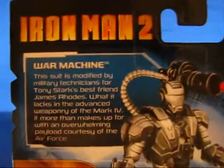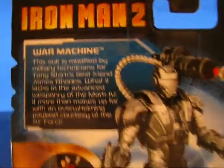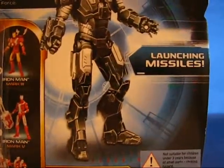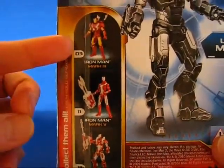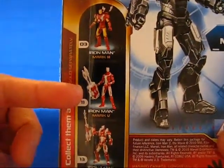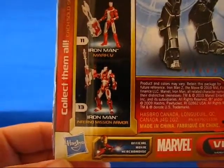Taking a look at the back of the package, you see a description for War Machine, and you can see the War Machine figure here — it comes with a launching missile. There are three previews on the back of this card: Iron Man Mark 3, Iron Man Mark 5, and Iron Man Inferno Mission Armor. Let's go ahead and open this guy up.